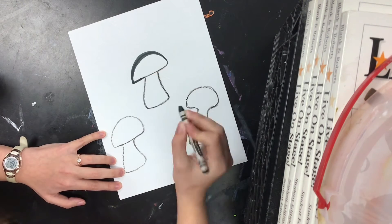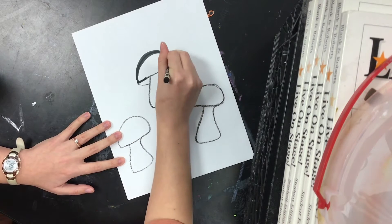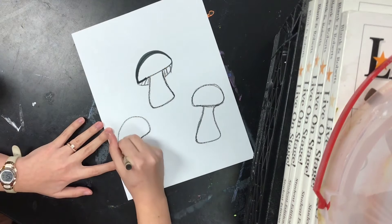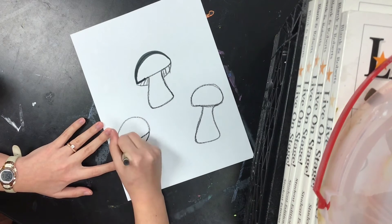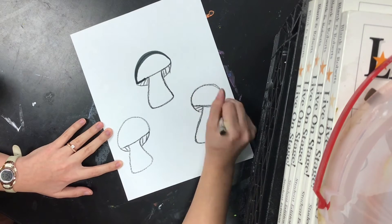Now that I have my mushrooms drawn, I'm going to keep adding some details — make them look more like mushrooms. There's a little cap. Adding the underneath. Bringing my idea to life.